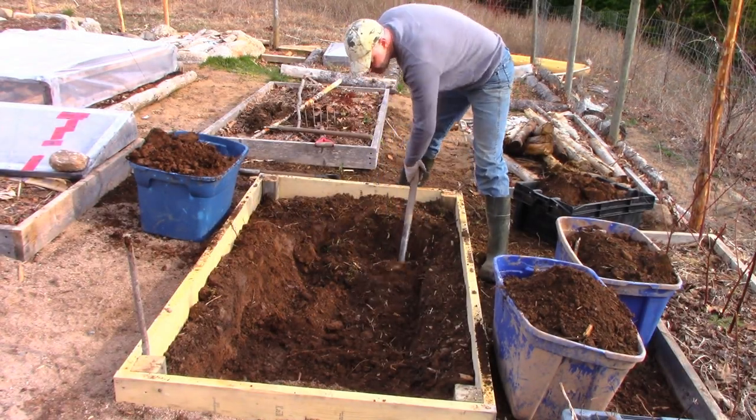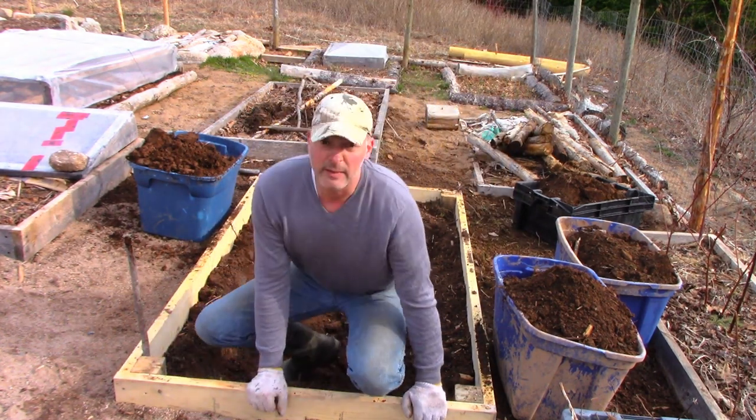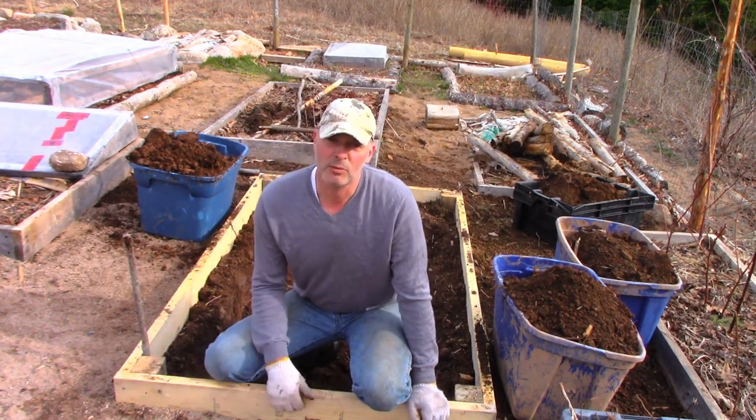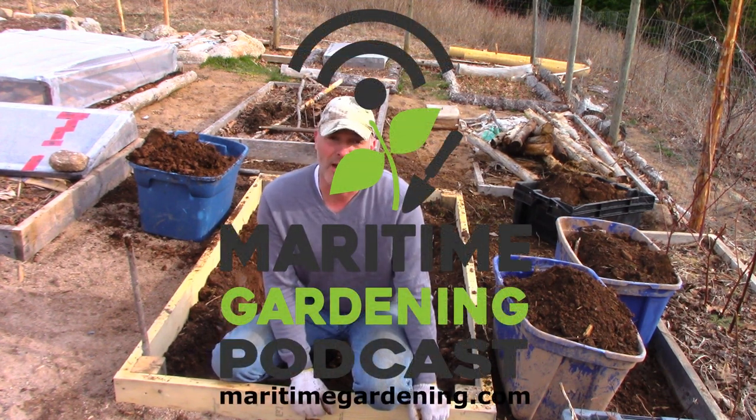People have an inclination to want to go buy soil because they don't think the soil they've got is any good. If there's weeds growing in it and there's worms in it, it's probably halfway good.